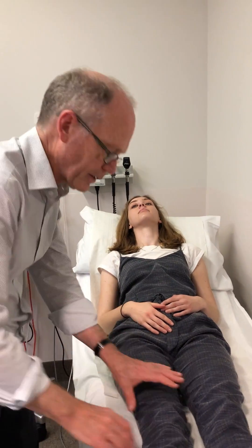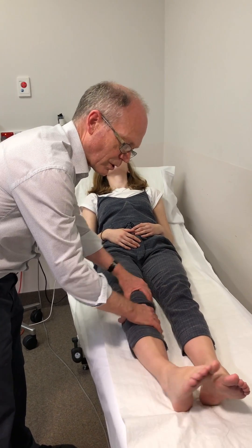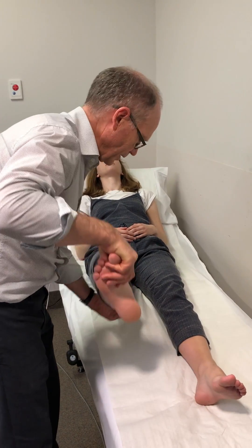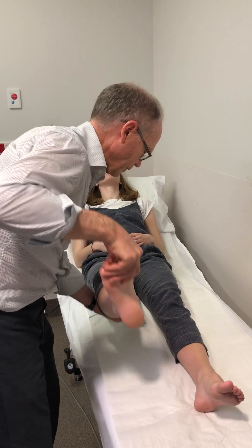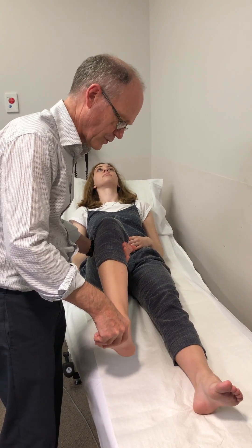With the leg, same thing — looking for spasticity, just roll the leg from side to side. The foot should wobble and there should be no tone during the movement. Put your hand under the knee, bend the leg vigorously, and snap the ankle up looking for clonus. Here you're looking for the spastic catch in the quads and here you're looking for clonus in the gastrocnemius.